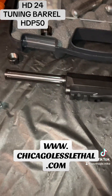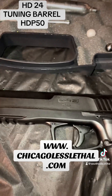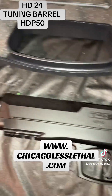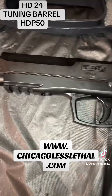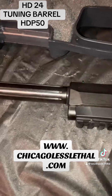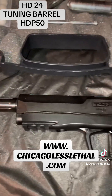With this particular setup, with just the tuning run barrel you'll get around 20 to 25 joules, and with the extension you're going to get 25 plus — depending on matching the ammo to the barrel. That's it: the Home Defense 24 tuning barrel for the Umarex HDP 50.